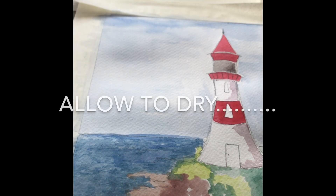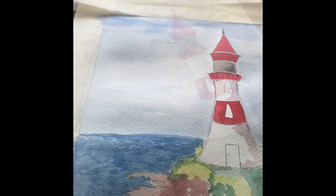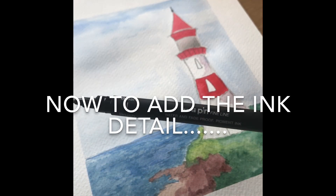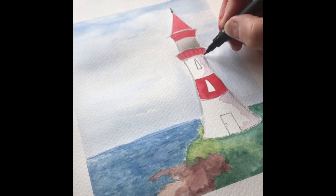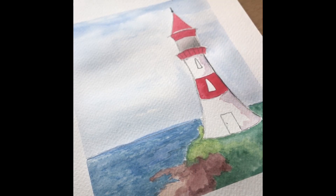That's it — just allow your painting to dry. Once it's dry, we can start adding the ink details, which is the usual style of painting we're currently doing with Quirky Birds.